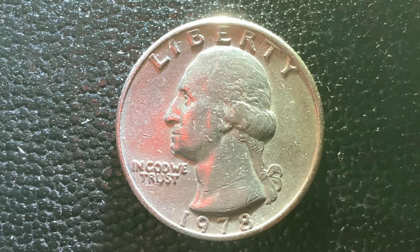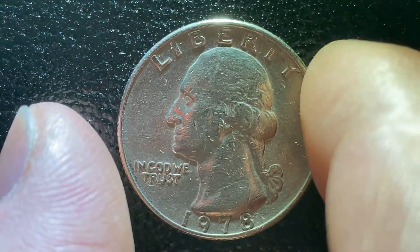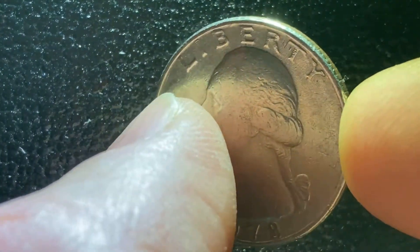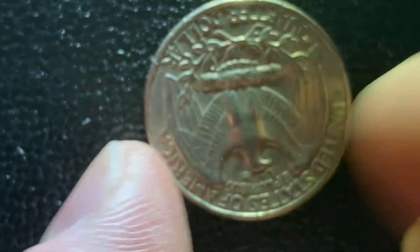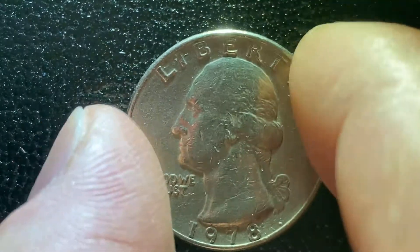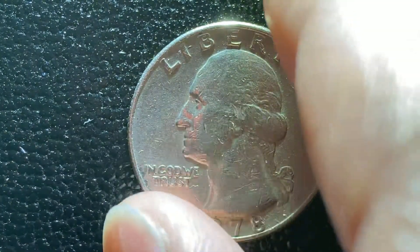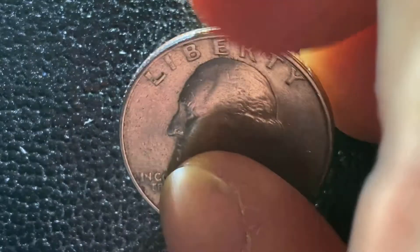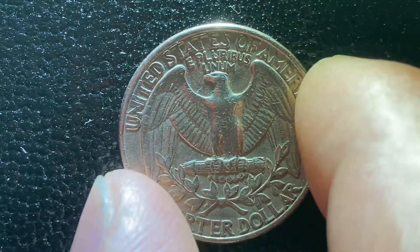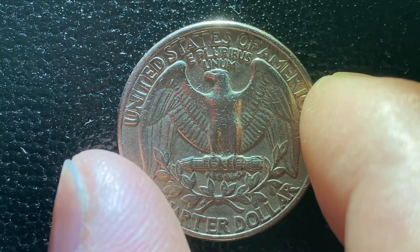The coin alignment is top to bottom, which means if you take the coin and flip it over this way, like so, it's going to be upside down on the other side — it is now upside down. However, if you take the coin and flip it this way, since the coin alignment is top to bottom and you flip it over this way, then the reverse of the coin will be upright like that. So we see the beautiful eagle design.